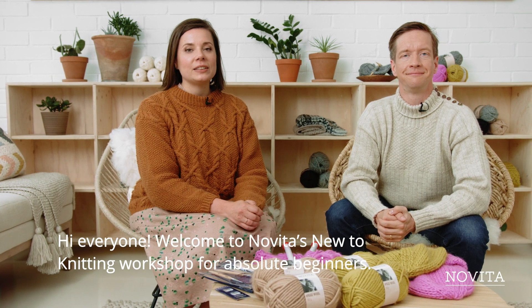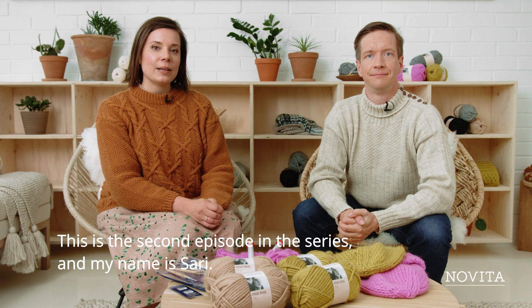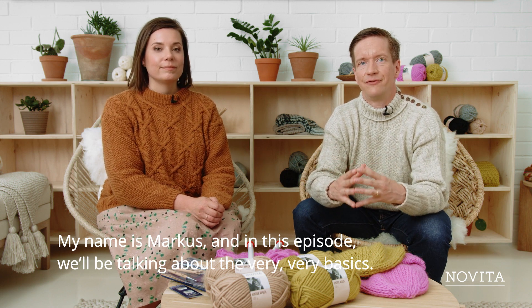Hi everyone, welcome to Novita's new to knitting workshop for absolute beginners. This is the second episode in the series. My name is Sari and my name is Markus.